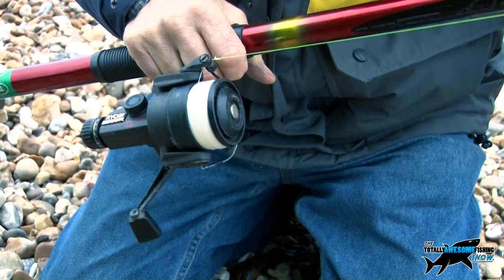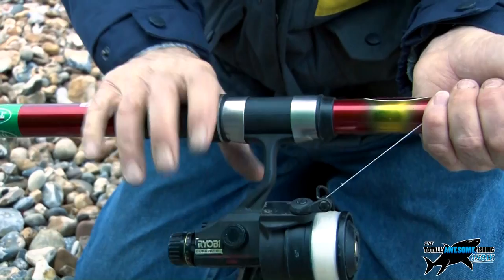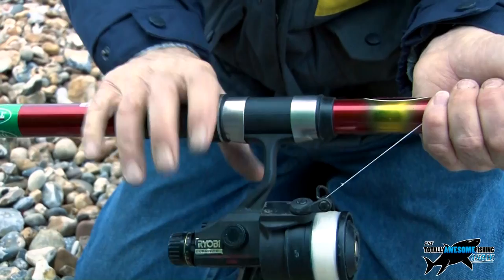This is a real cheapo fixed spool reel — it's a freshwater one, but as you can see it has a bail arm that just opens here. Now, when you cast, screw that up nice and tight so that the stalk doesn't move at all. When you go to cast, you're going to cast using your index finger as a trigger.